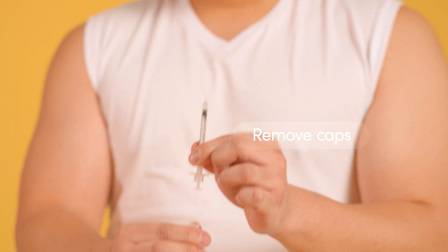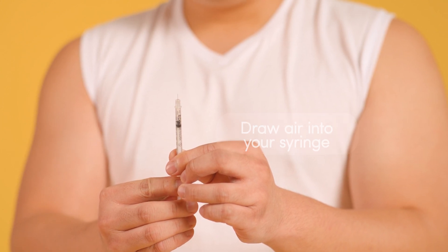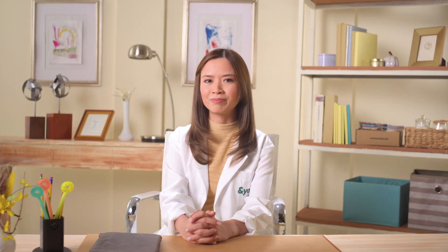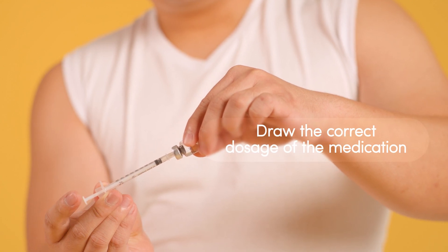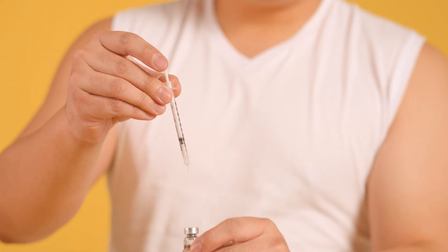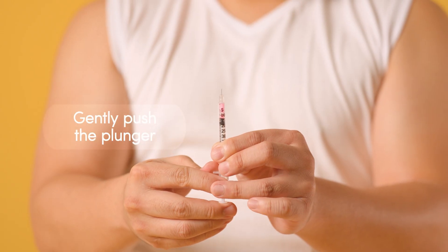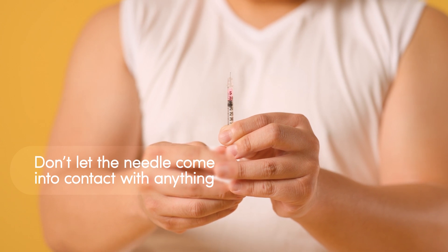Make sure the area is clean. Remove the protective cap from the end of the syringe. Pull back the plunger to draw air into your syringe, matching the volume of your prescribed medication. Puncture the top of the vial with the needle and push the air in — this breaks the vacuum seal, allowing you to withdraw the medication easily. Invert the vial and slowly pull the plunger back, drawing the medication to the correct dosage. Carefully remove the needle from the vial. Gently tap or flick the syringe to bring any air bubbles to the top, then slowly push the plunger to remove them. You might need to adjust the plunger slightly to reach the precise dose. Once your injection is ready, avoid touching the needle tip or letting it contact any surface.